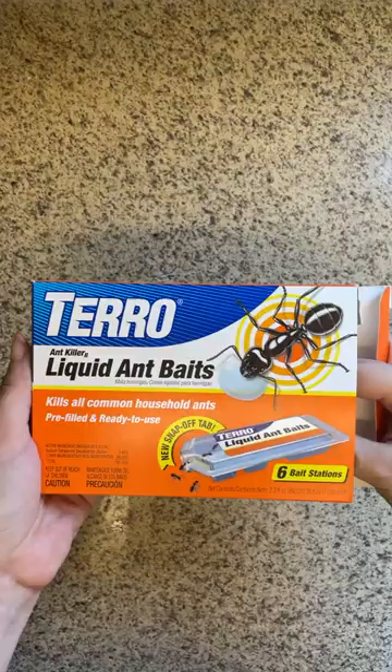Taro liquid ant baits are easy to use and clear, so you can monitor how well they're working. Just break off the cap piece, set it down, and wait for the creepy crawlies to come running.